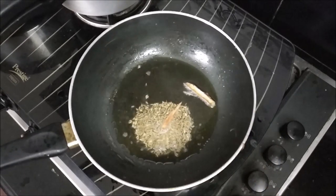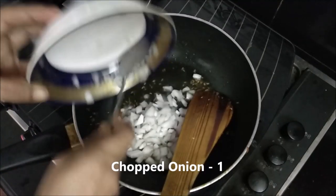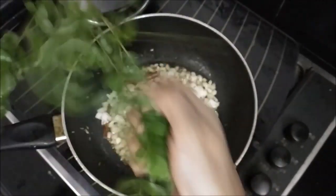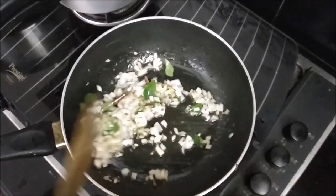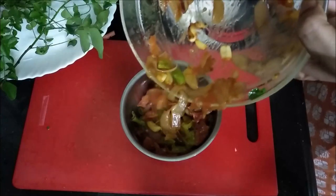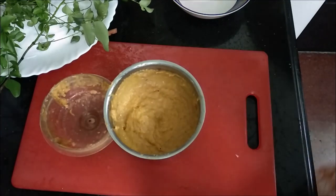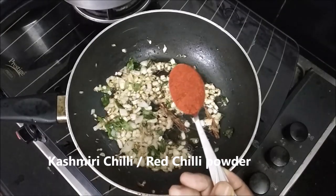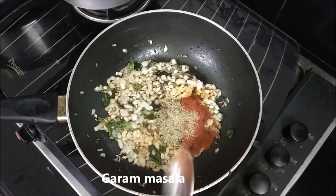Then add a medium size saavala. Add a little bit of flavor. I will add a fresh flavor. I am going to add the sauce.